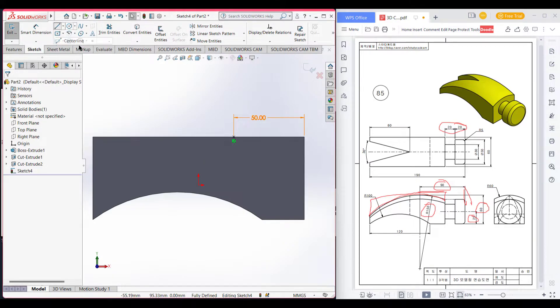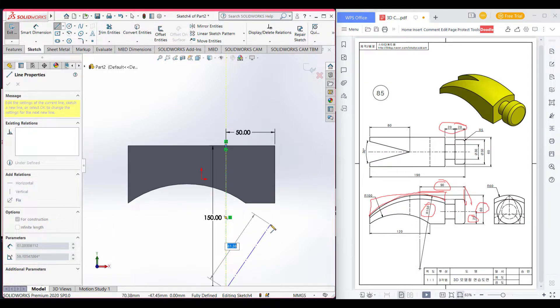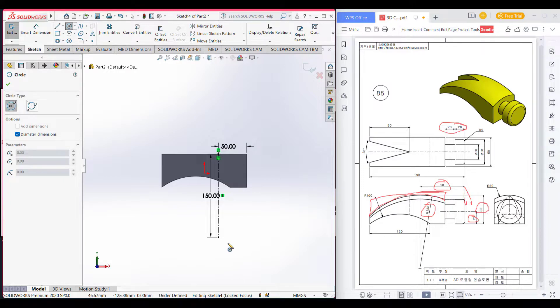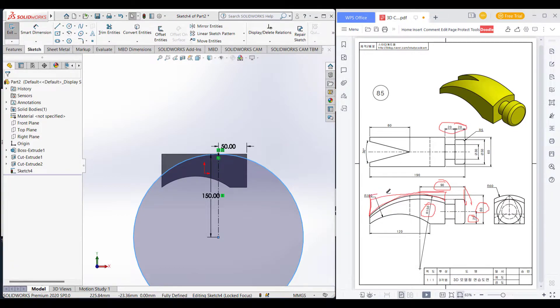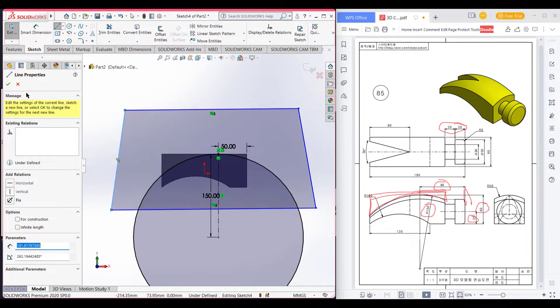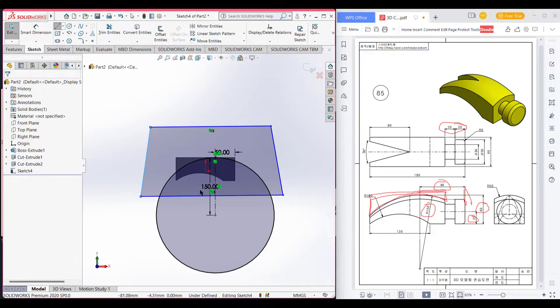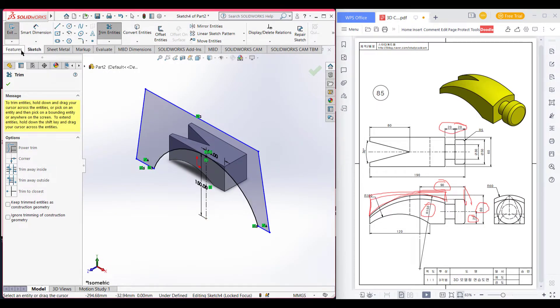I will select a center line and draw a center line of radius 150, then dimension it 150. Press okay. Now I will select the circle and draw it. As I need the upper shape, I will draw the upper shape. I will draw a line here, then here — draw as needed because we just need to cut the upper part. Now trim all the unnecessary parts. Go to isometric view and go to features and extrude cut.